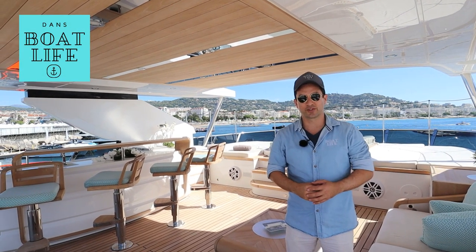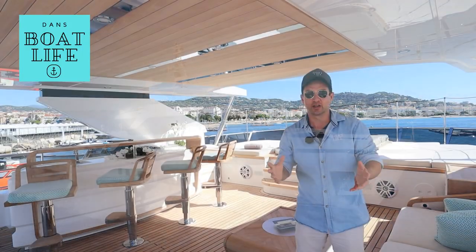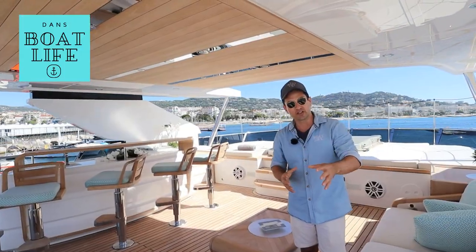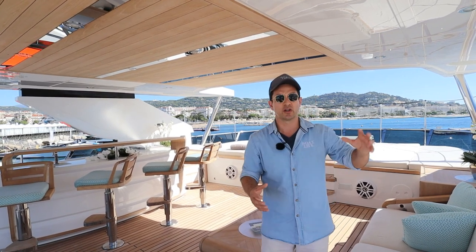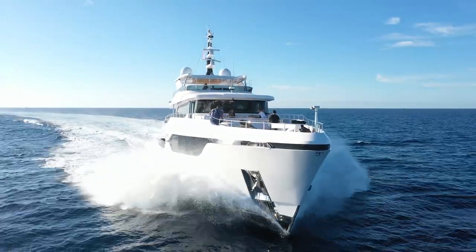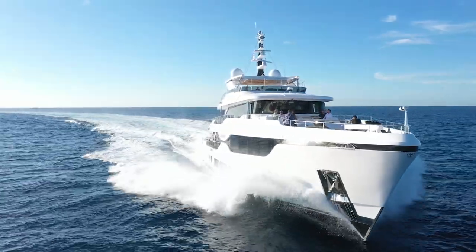G'day guys, welcome to the Majesty 120 walkthrough. I'm going to try and make this one a little bit quick because it is a very large boat and there's too much for me to go into great detail without making this video about four hours long. So if you're interested in the technical specs, the equipment room, how the crew operates this boat and some really nice test drive footage, we have just been for a run and filmed that. I'll leave a link on the screen now and also in the description below.